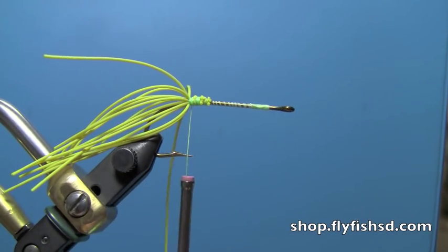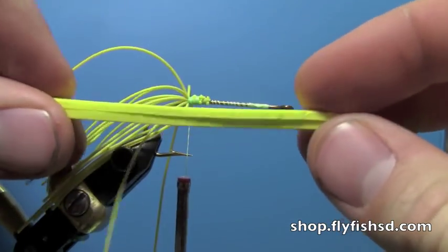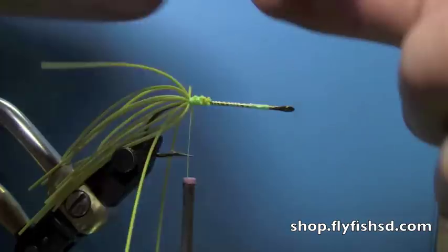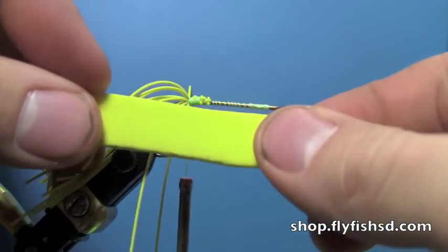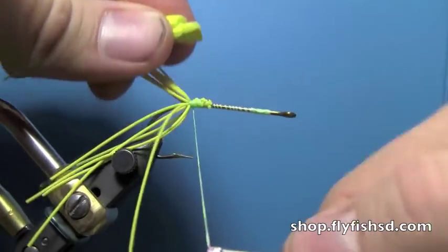Then you're going to take two pieces of foam. You can do different colors or you can do the same color — two yellow, for example. Cut them the same width and tie them down at the back of the hook.